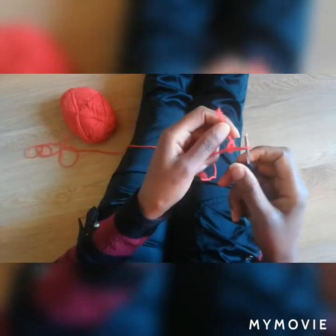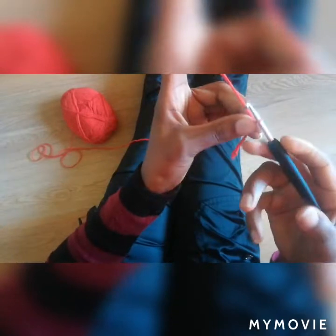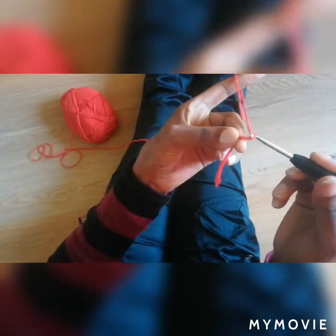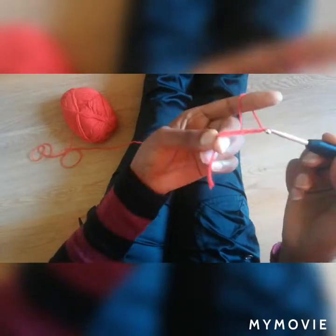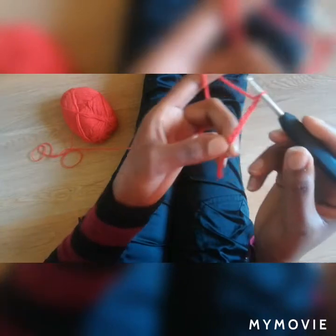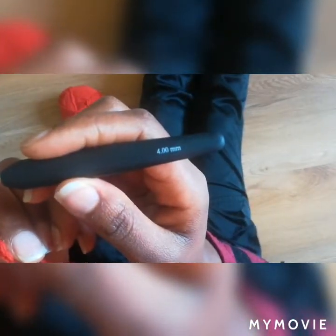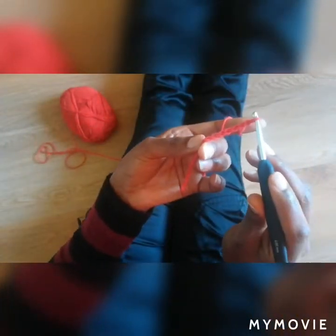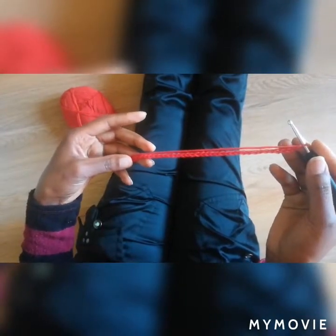We start with a knot, then chain 7. I'm using a 4mm hook. So do 37 stitches. I have my 37 stitches.